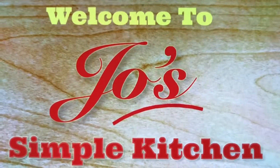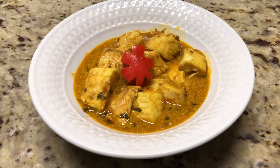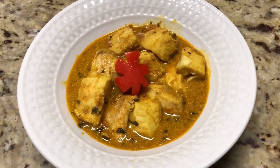Welcome to Joe's Simple Kitchen. Today we are going to make tilapia fish curry in the Instant Pot. It's a very easy recipe with only a few ingredients.